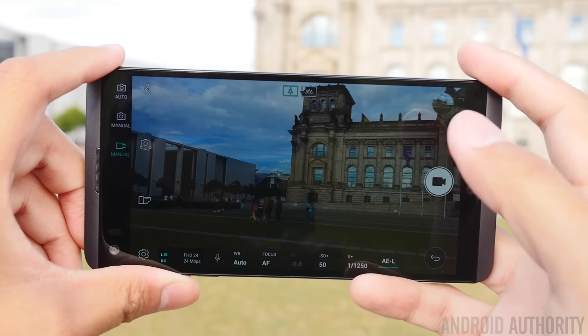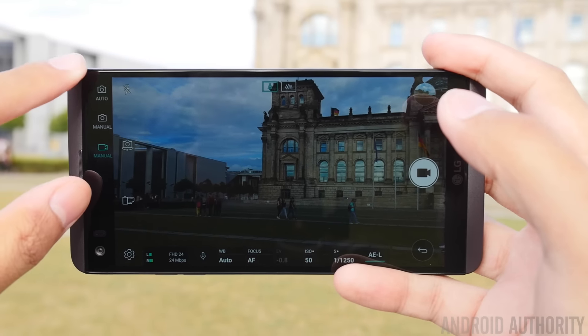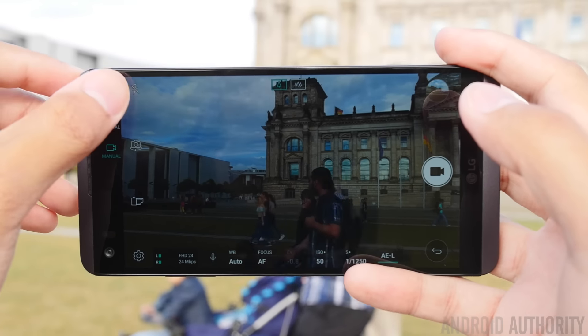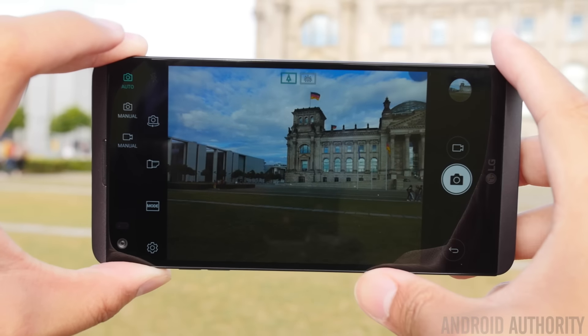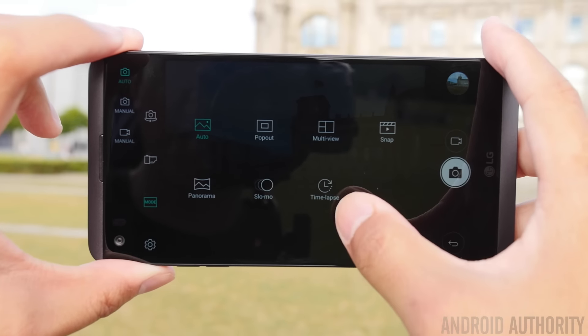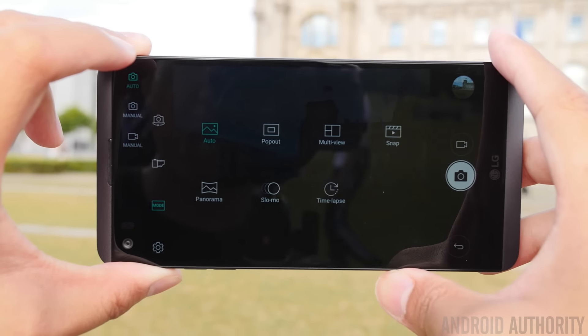The interface of the LG V20's camera actually uses the second screen up here, so you can change between a number of different modes. There is the auto mode, which allows for simple use — just tapping on the screen to focus and take your shot. There are also a few modes including time lapse, which I used a lot in a vlogging video that you'll be able to see on Android Authority's YouTube channel.